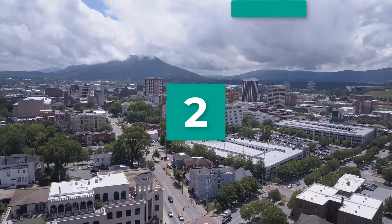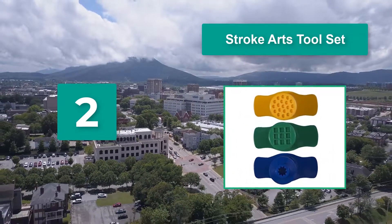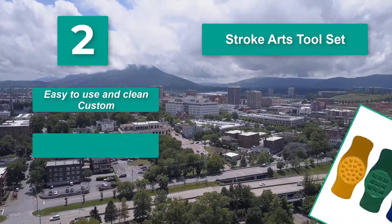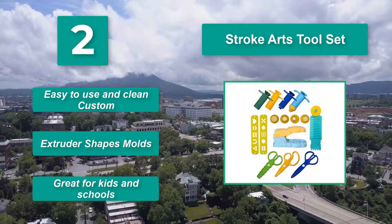Number 2: Arts tool set with tools included for creating a variety of shapes. The tube presses also come with interchangeable forms. This set comes in a convenient storage case. You'll also love the cutting and texture tools. Easy to use and clean, with extruder shape molds — great for kids and schools.